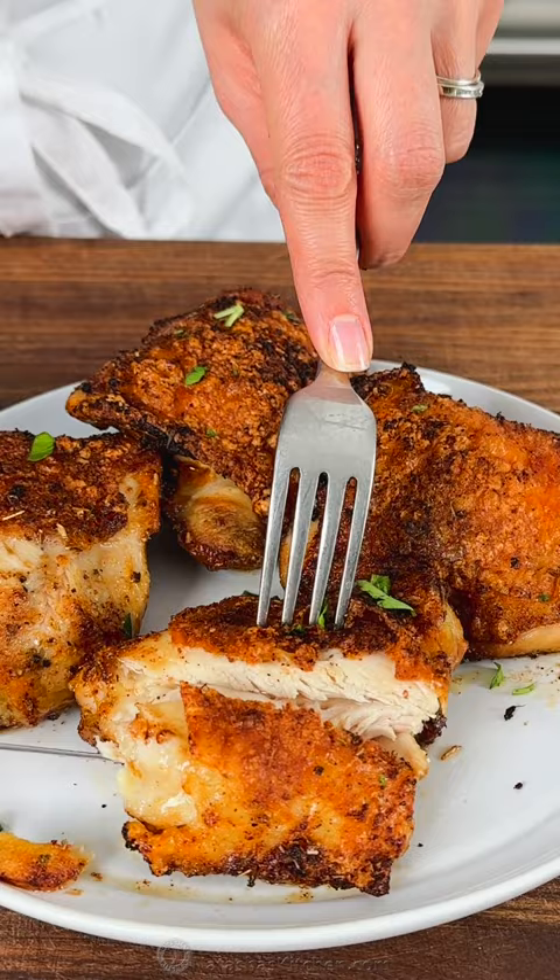Listen, stop overcooking your chicken thighs. The air fryer is the best way to get them crispy on the outside and so juicy inside. Let me show you.